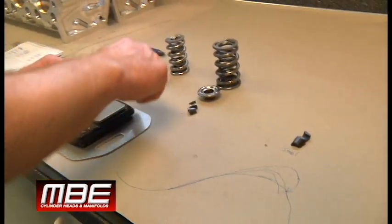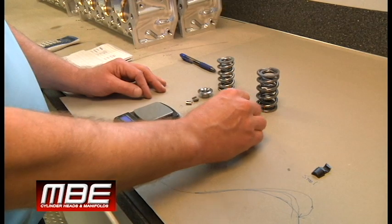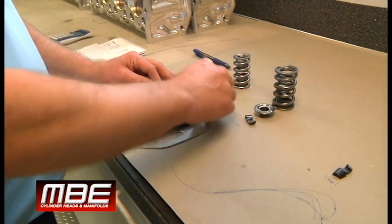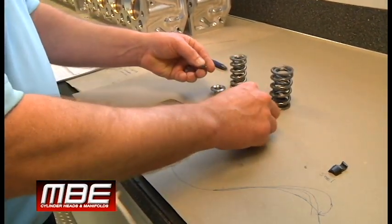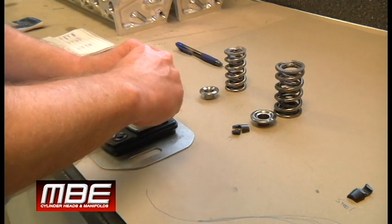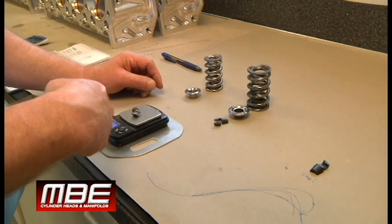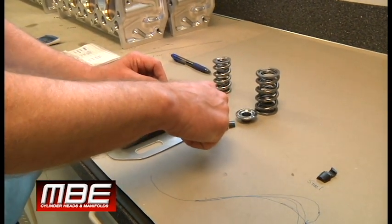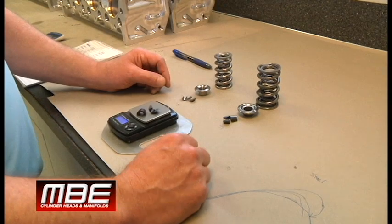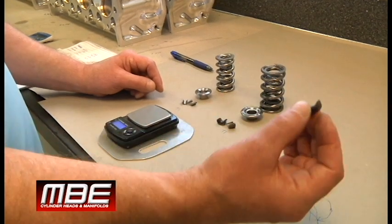Now let's go to the locks. Tie lock, steel lock — this is what the customer was using. Titanium lock, standard 8-degree lock: 4.1 grams. Now we have the mini locks — note the size and mass difference. Strong, will not fail: 2.4 grams. So this lock is 80% heavier. And when you go to steel, you're looking at 7 grams compared to 2 compared to 4. So steel is a no-brainer not to use.